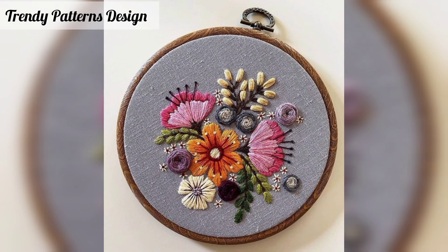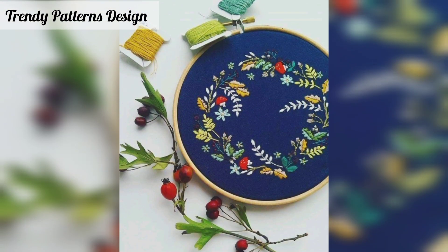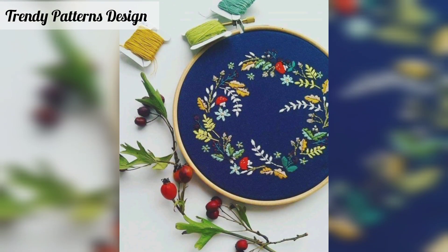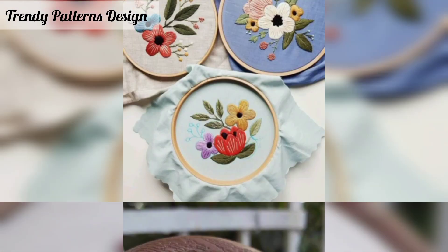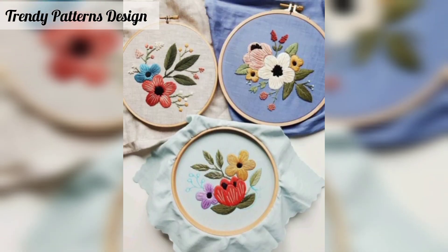This embroidery design is so beautiful and so unique. Here is a sweet idea for creating this embroidery design, or by using some custom color and shade it for your pattern now.